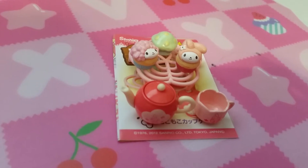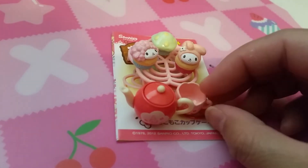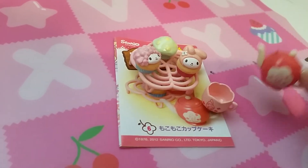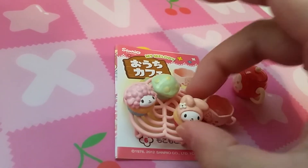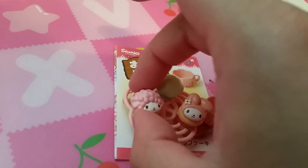The next set I'm just going to call it afternoon tea. So here is a cup, a little teapot, and a cake rack with three little treats. Very cute.